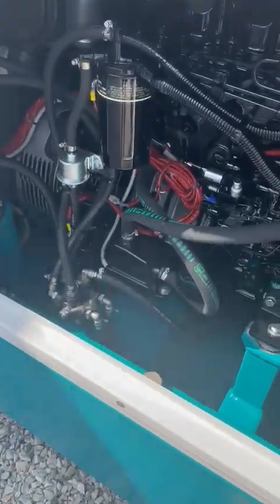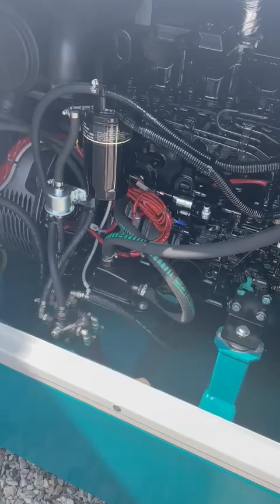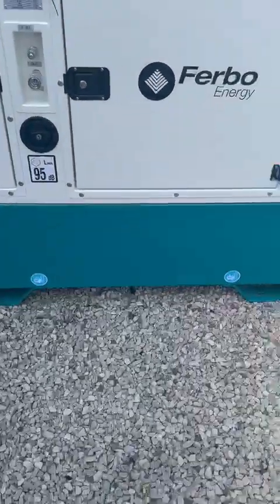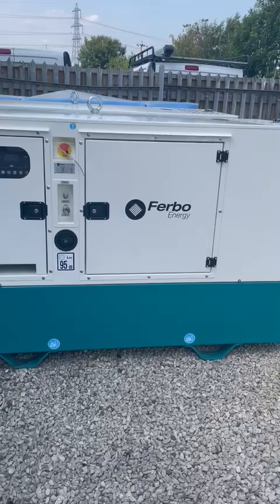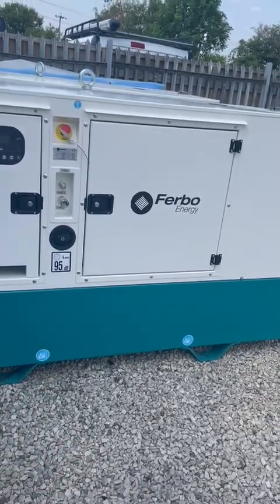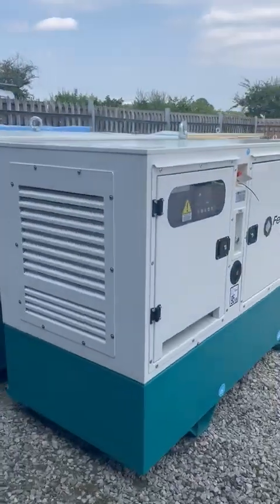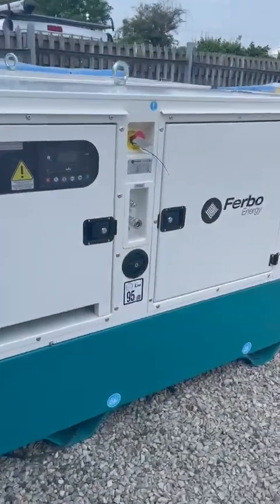You've got your Japanese Yanmar engine in here paired with a Leroy Somer alternator, your six wave valves for changing your fuel, a lifting hook on the top, and feet on the bottom. The Yanmar sets we currently have in stock are on a lovely white canopy with a nice aqua blue base — absolutely lovely looking machine, dead quiet. It's a fantastic single phase option.